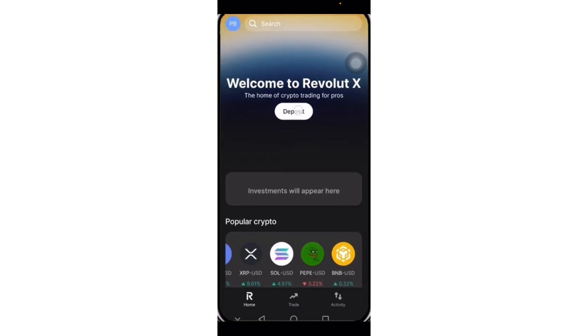Hello guys, in today's video I'll be showing you how to send crypto from Revolut to Revolut X. Let's get started — first open the Revolut app and go to the crypto section.